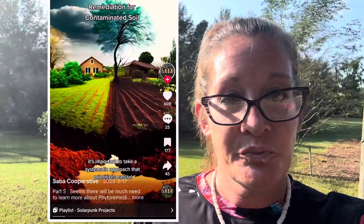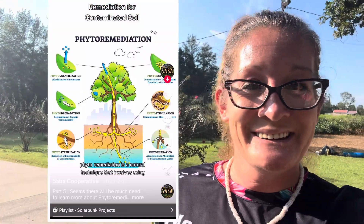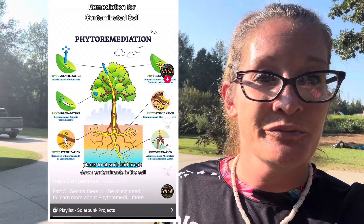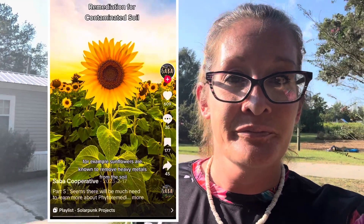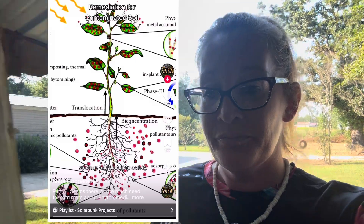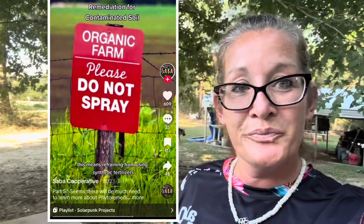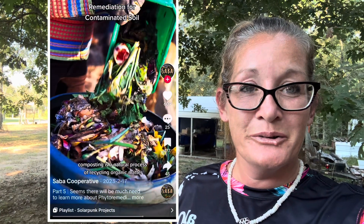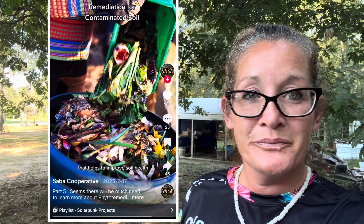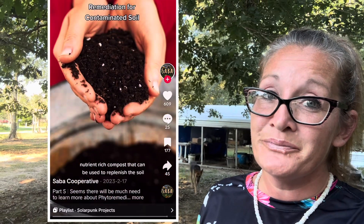Because I find this topic so amazing, I did a little research and found this clip for you. To regenerate chemically contaminated soil for healthy food production, it's important to take a systematic approach that prioritizes natural and organic methods. Phytoremediation is a natural technique that involves using plants to absorb and break down contaminants in the soil — for example, sunflowers are known to remove heavy metals from the soil. Other techniques include using compost, cover crops, and crop rotation to increase soil fertility, structure, and biological activity. It's crucial to avoid synthetic fertilizers, pesticides, herbicides, and other chemicals in the remediation process. Composting organic waste such as food scraps, leaves, and grass clippings can create nutrient-rich compost to replenish the soil.